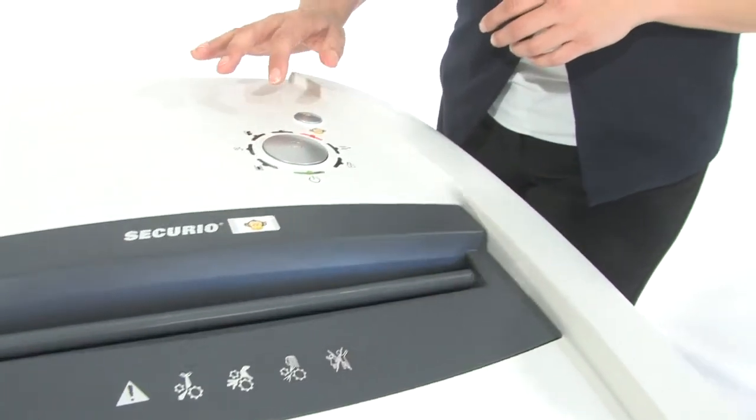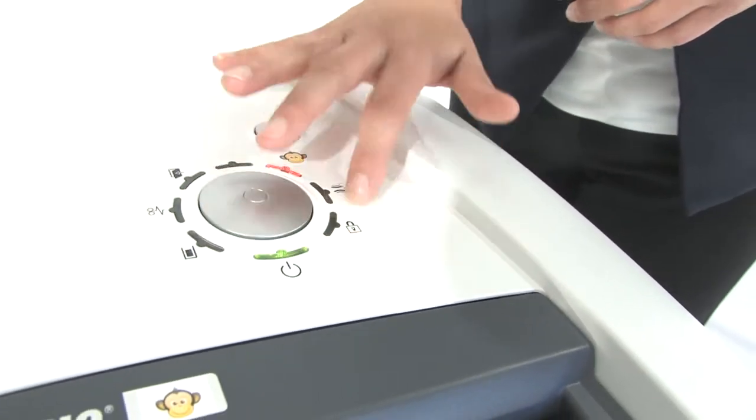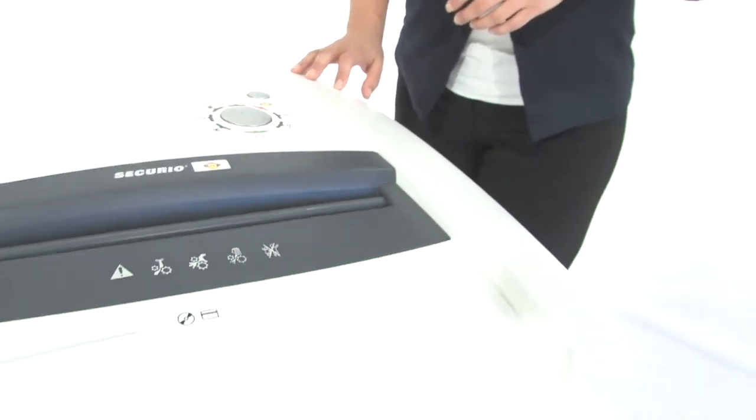Easy to work as well — just two buttons, on and off and reverse. These are the indicator lights that tell you what's going on, and down here a 40 gallon bin.